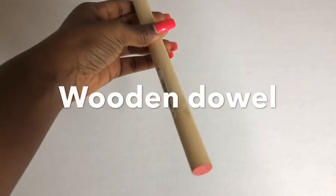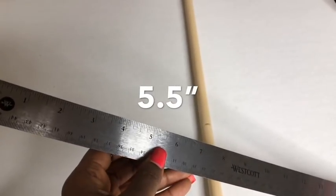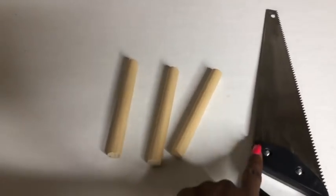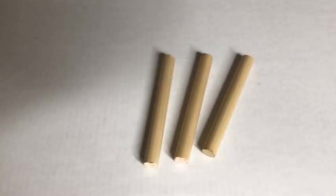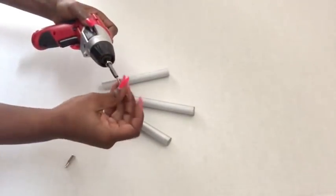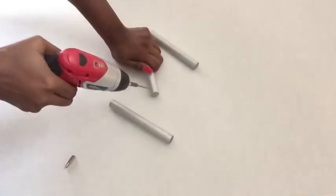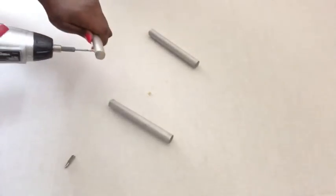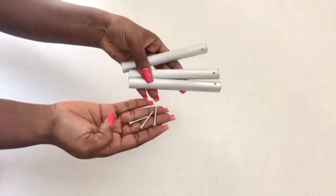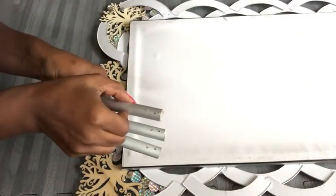This is a wooden dowel that I got from Walmart. I'm going to cut three pieces from this dowel at 5.5 inches in height for all of them, cut using a handsaw. I then spray-painted them silver and pre-drilled holes in these dowels to make it easy to attach them to the mirror. I added extra holes to keep them firm and sturdy.